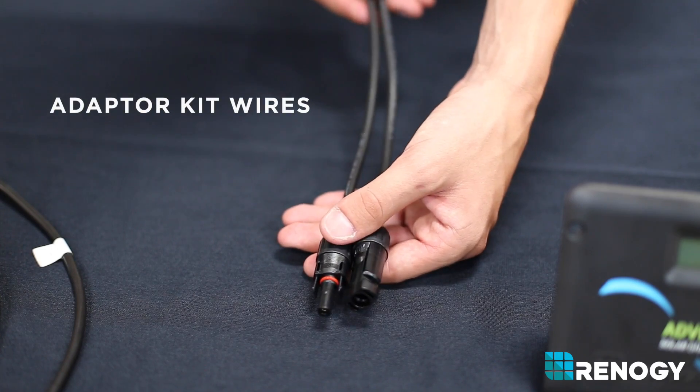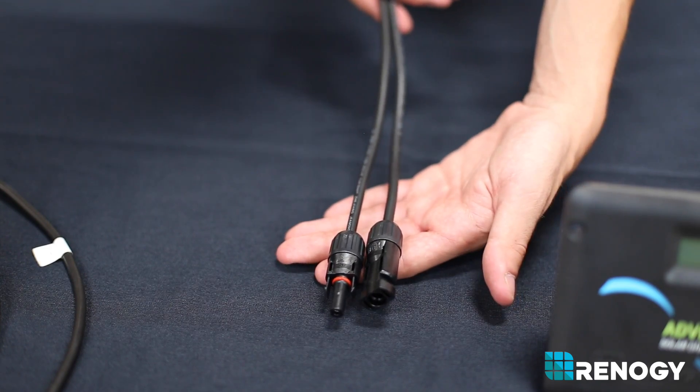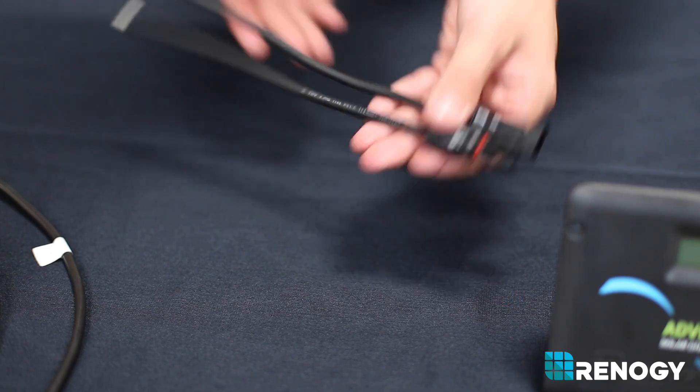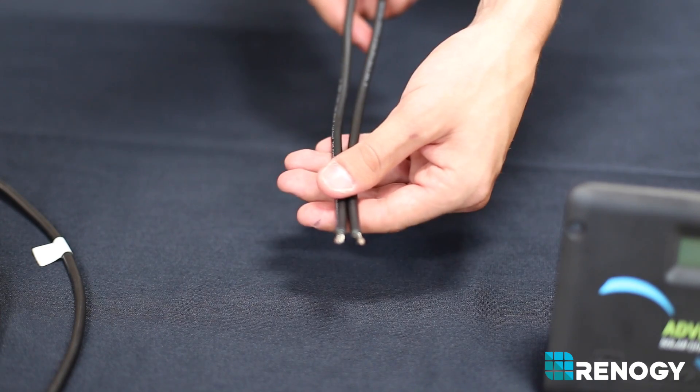An adapter kit wire is a wire that links a panel to a charge controller. One end of the wire has MC4 connections to connect to your solar panel, while the other end of the wire is exposed copper wire to connect to your charge controller's terminals.